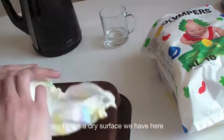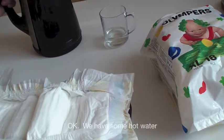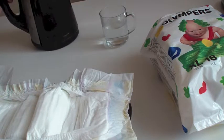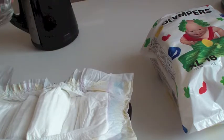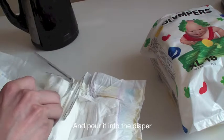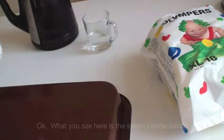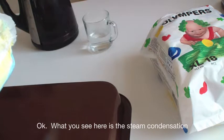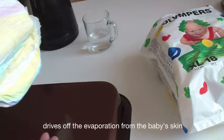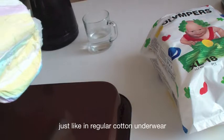This is the dry surface we have here. We have some hot water — add some hot water into the glass and pour it into the diaper. What you see here is the steam condensation, and now you can see it vaporizing. This means that the breathable outer layer dries off the evaporation from the baby's skin and lets the baby feel comfortable because his skin is breathing, just like in regular cotton underwear.